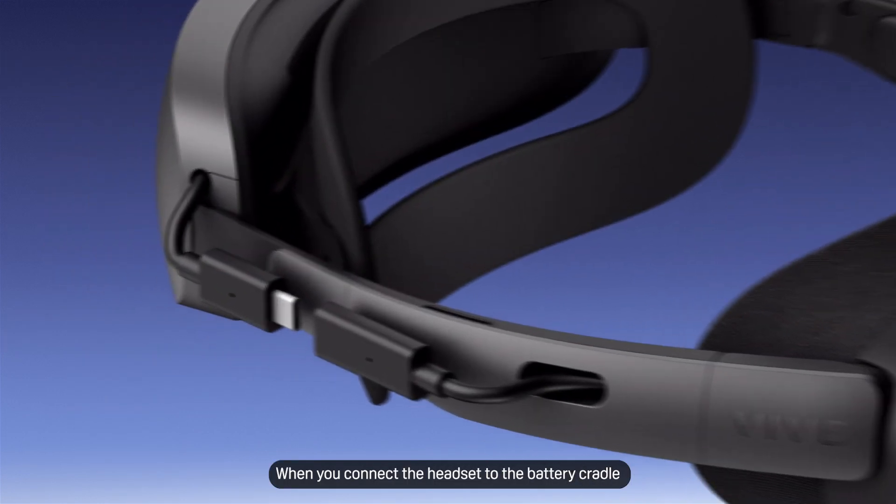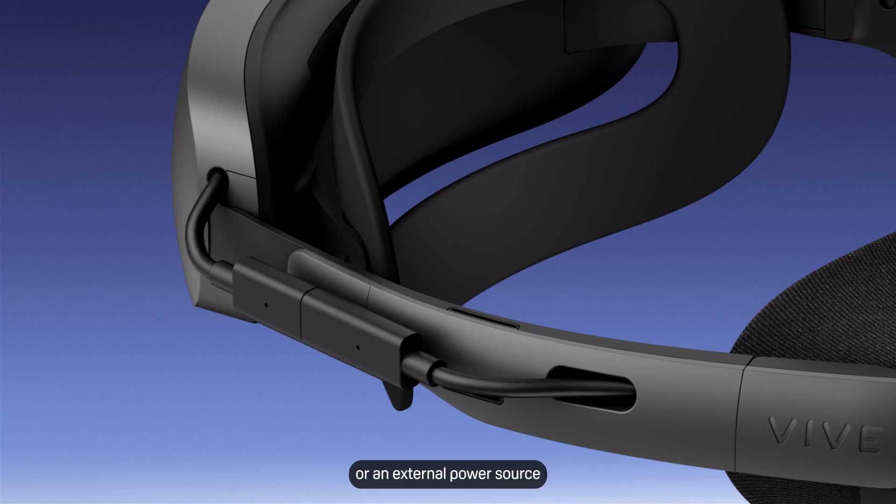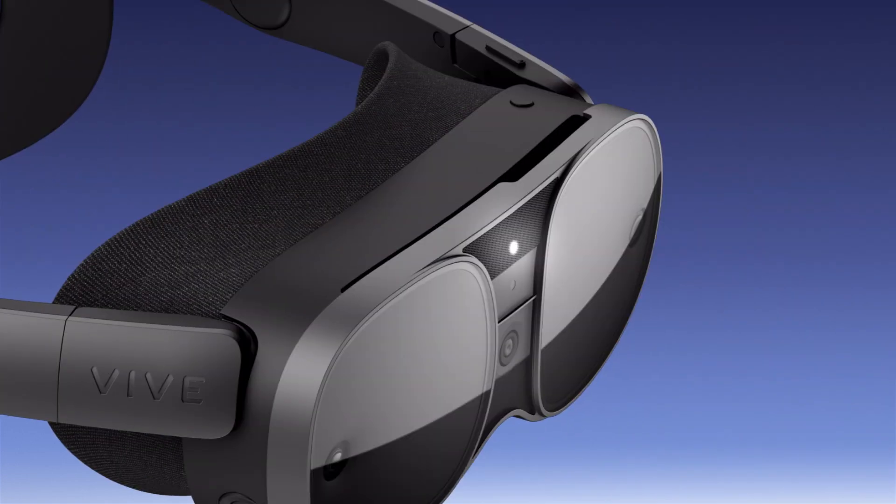When you connect the headset to the battery cradle or an external power source, it will turn on automatically. The front LED will light up when the headset turns on.